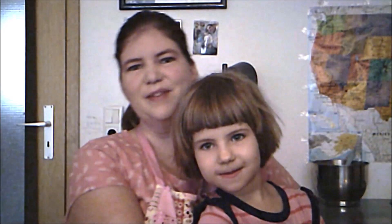Hello, welcome to American Baker in Germany. I'm Michelle and this is Sabrina. How old are you? Five.